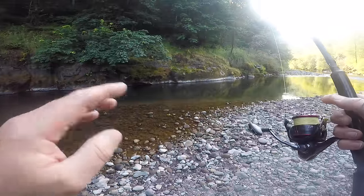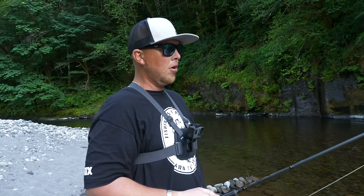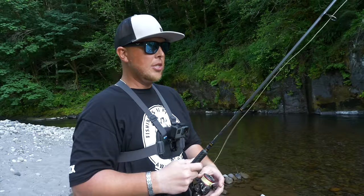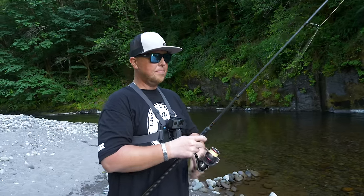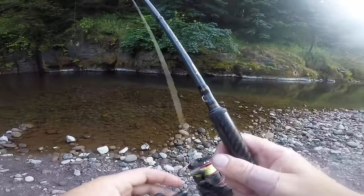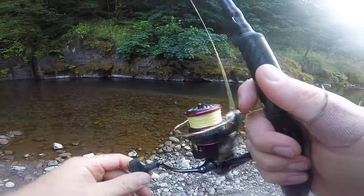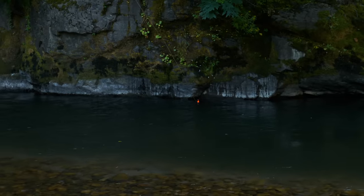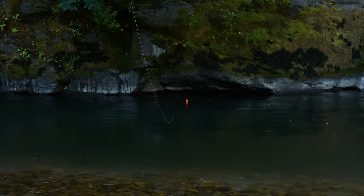I'm just mending slightly, trying to keep as much line off the water as possible. In really low water conditions, if you've got a bunch of line laying on the water it's going to pull you right out of the current and you won't be fishing it properly. Just allow that bobber to work right downstream through the entire section. Once it gets below you, start to let line out just like you would with any other bobber setup. There are two types of bites you'll get when bobber and bead fishing.